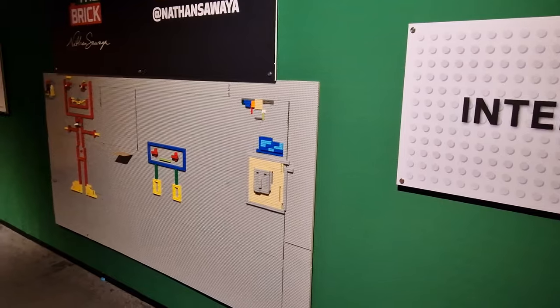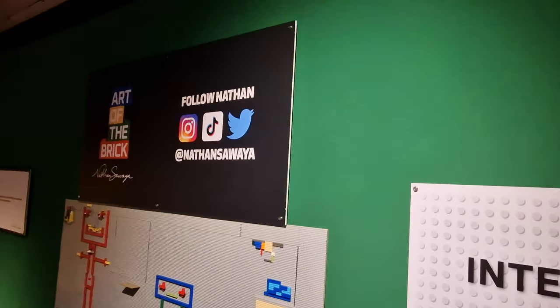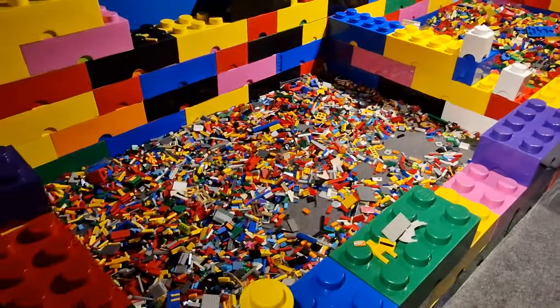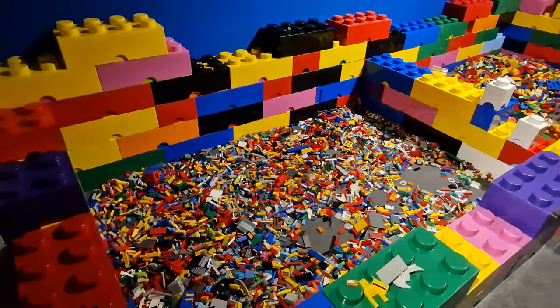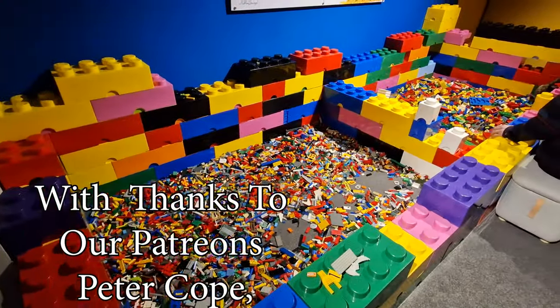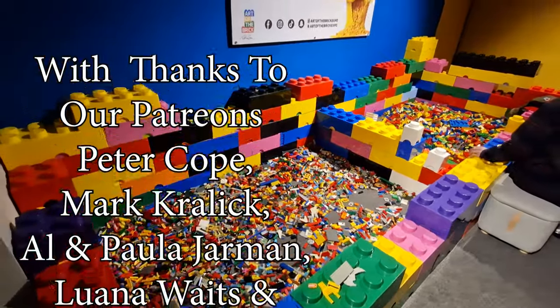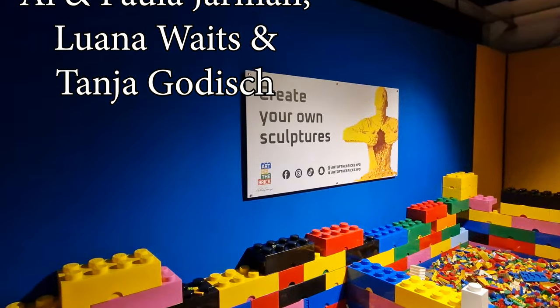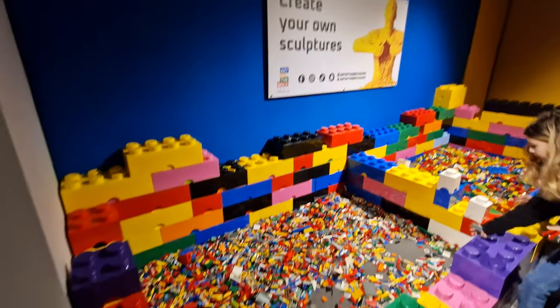If you fancy doing something interactive right at the end, not only have you got this board you can play on, but you've also got Lego pits as well — everyone's thought of. If you're coming up to London, one of the free things you might like to do is go to Horizon 22, which is taller than the Shard and gives you free views over London. We put that video in the top right-hand corner, so click on that and we'll see you there.